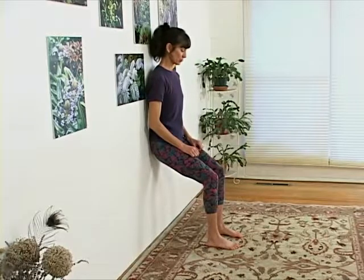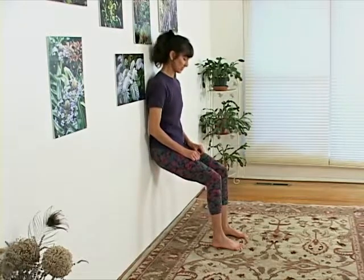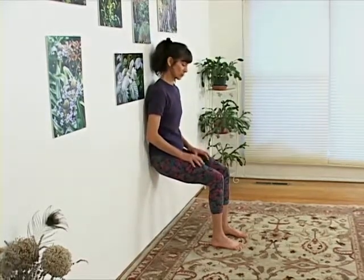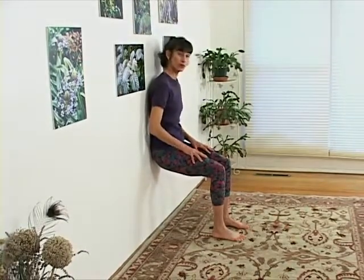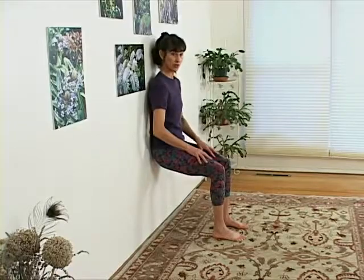To go lower, you can wiggle walk your feet out and descend. You can even get to horizontal thighs, but just make sure that your shins stay vertical and your knees do not go beyond the ankles.